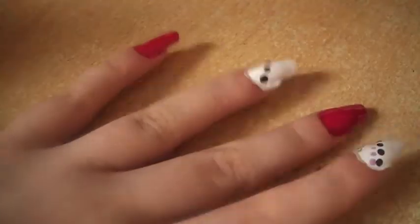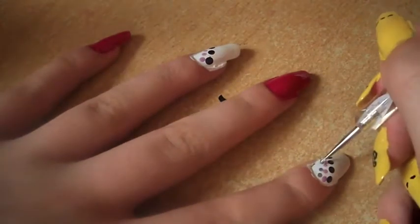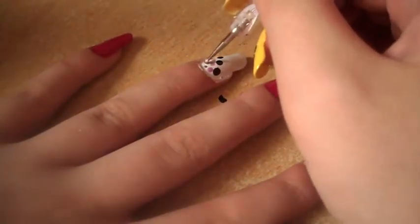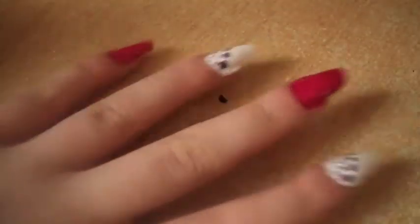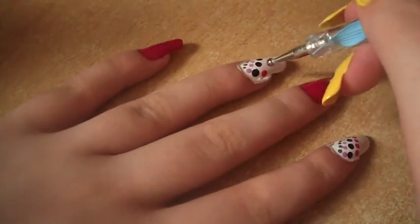Then on the white nails we're just going to place some dots. They don't have to be a dead straight line. You can use whatever colours you like here, but I'm just going to use these ones.